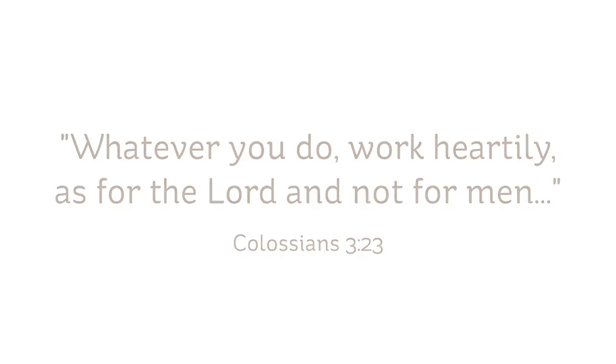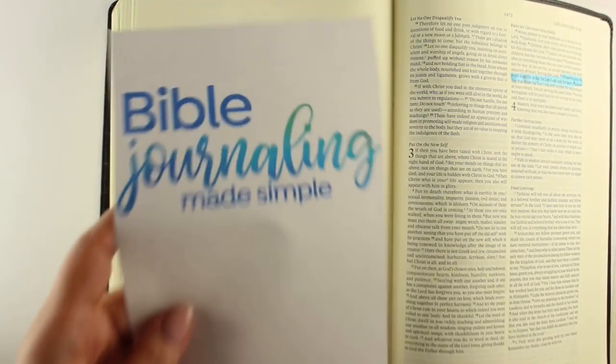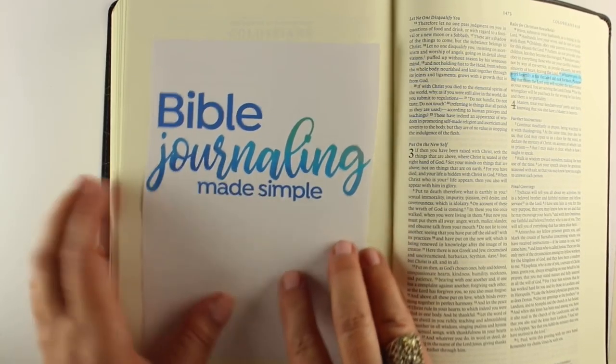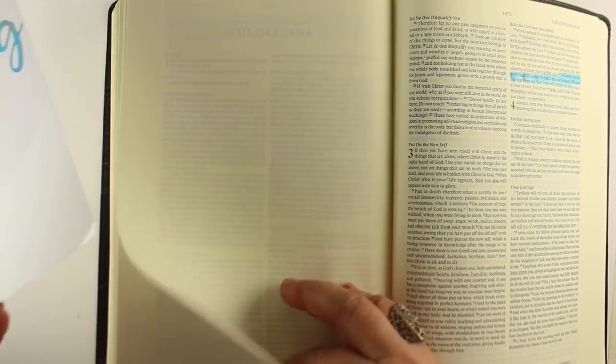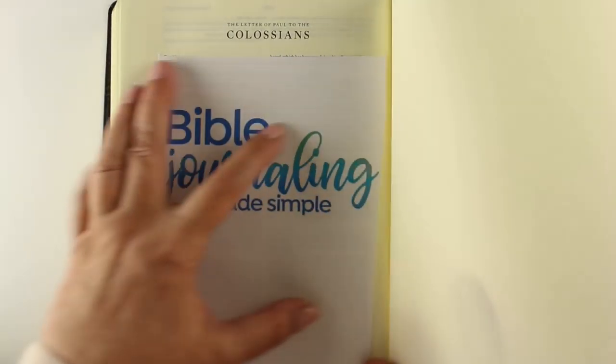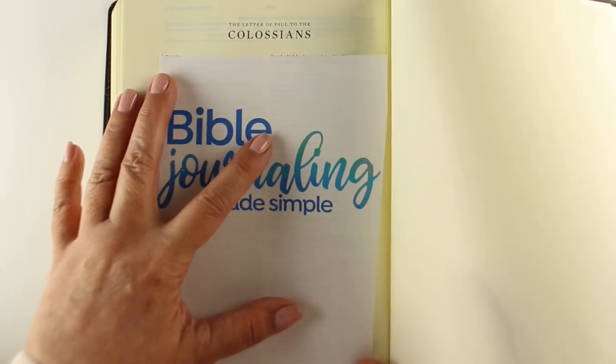That has been my mantra for the last year or so as I've been working on a book called Bible Journaling Made Simple. I'm excited to finally be able to share it with you because it's finally on Amazon and Barnes & Noble. I was waiting until it was before I started screaming from the mountaintops that I am now going to be an author, and I'm very, very thrilled.